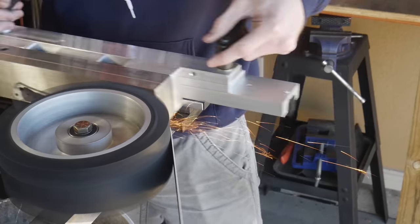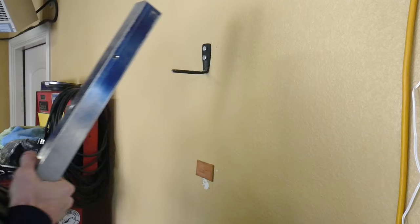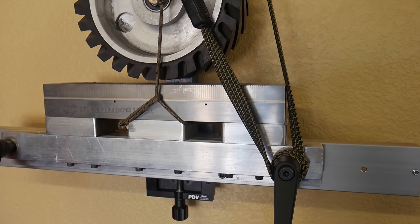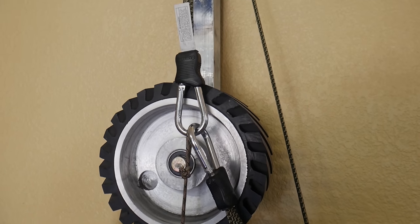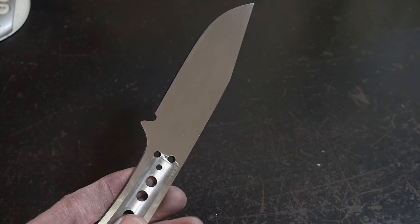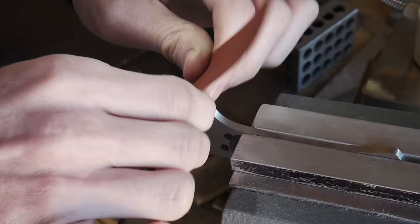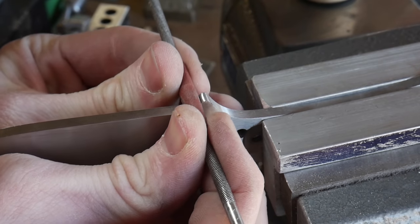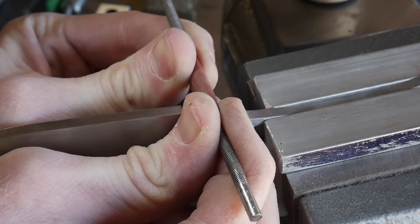I'm using a 280 grit Trizac belt to clean up the flats. For those who've built their own surface grinding attachment and find it cumbersome to store, I use a piece of paracord and a bungee cord to hold the assembly together and hang it on my wall. At this point both sides are at a 280 grit finish and the spine is at a 220 grit finish. I also get into the sharpening choil area with some 320 grit sandpaper wrapped around the chainsaw file to make sure the entire knife has a nice finish all the way around.